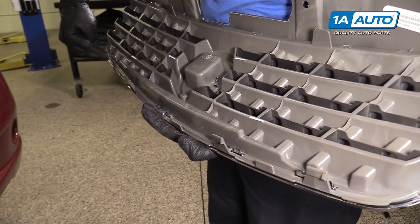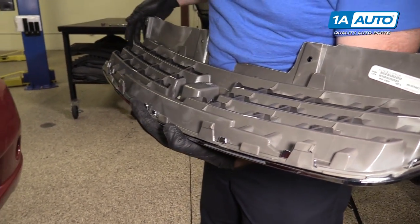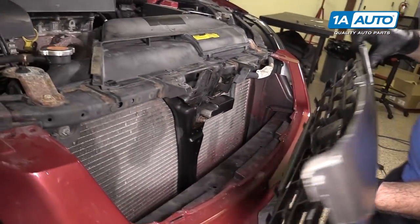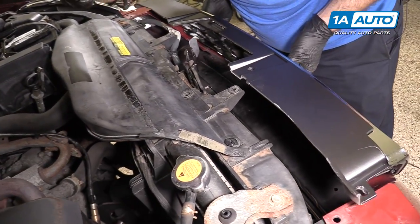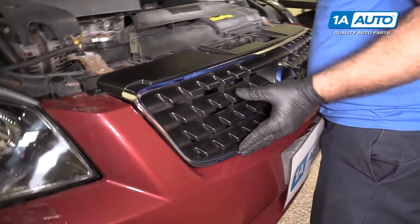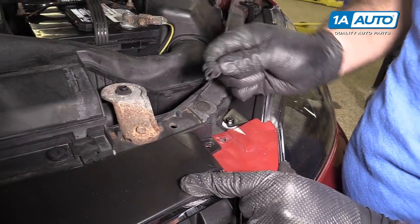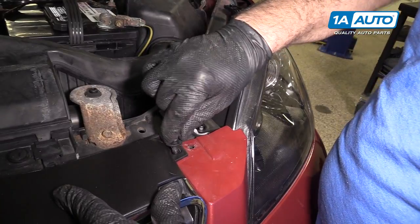Install the new grille — line up these snap-in clips or pins on the back. They're going to go into these holes here on the bumper. With the new grille clipped into the bumper, now it's time to reinstall the push clips on the top. These type of push clips are used in most cars, and they just push in like this.